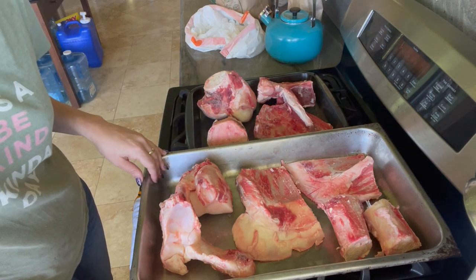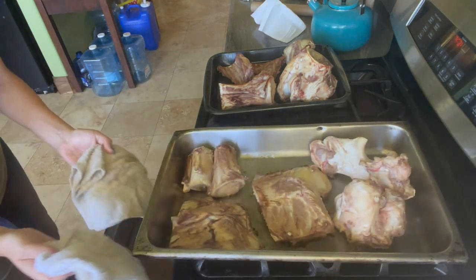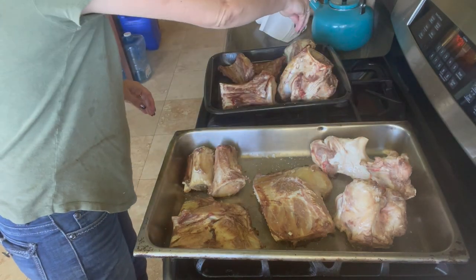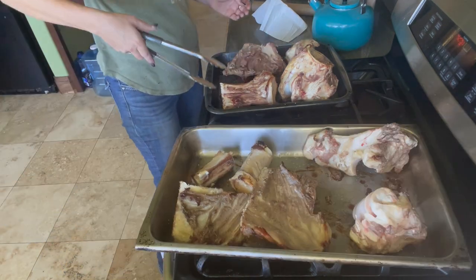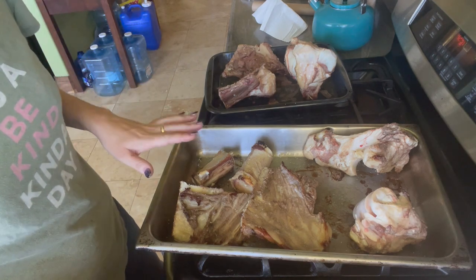Our bones have been in the oven plain for about half an hour, so we're going to take them out right now, drizzle some oil on, and I think I'm going to go ahead and salt them as well. We're going to flip them and put them in for another 30 minutes. Then I'll put them back in the oven and get started cutting up our vegetables.